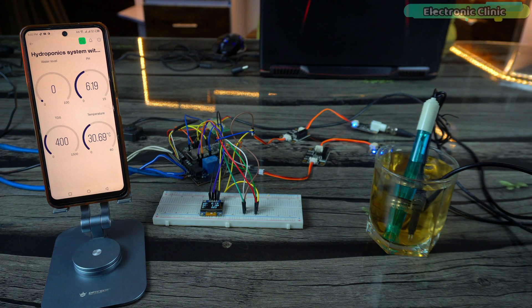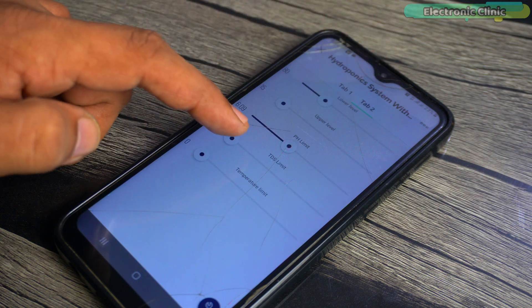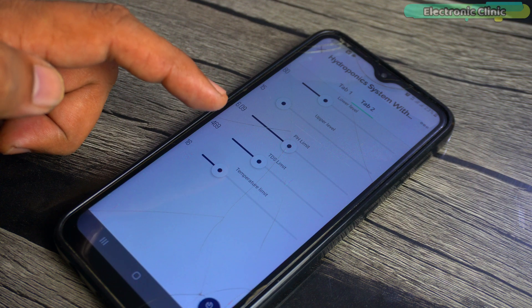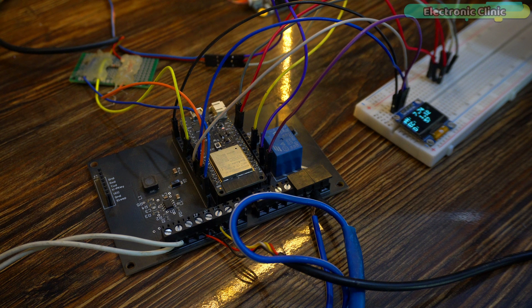To change the limits we had to go into the program and update them each time. But this time you don't need to change the code — you can change the limits using sliders in the Blynk application. The limits you set here will be stored in the ESP32's EEPROM, so if the controller turns off or resets, the limits you set won't change.